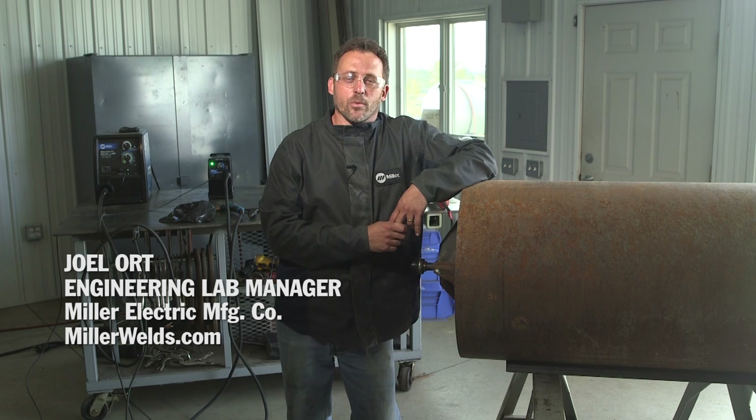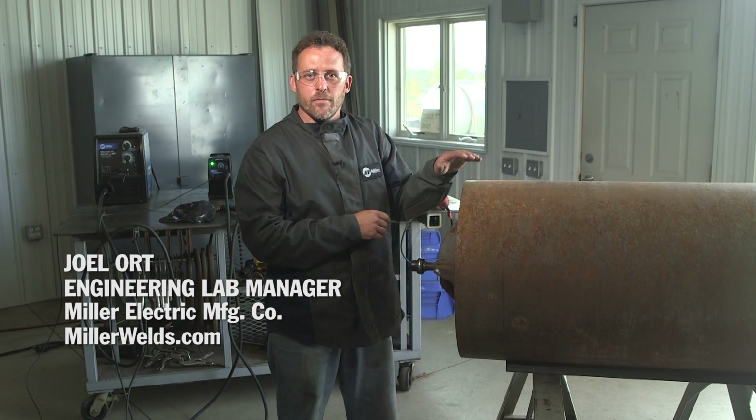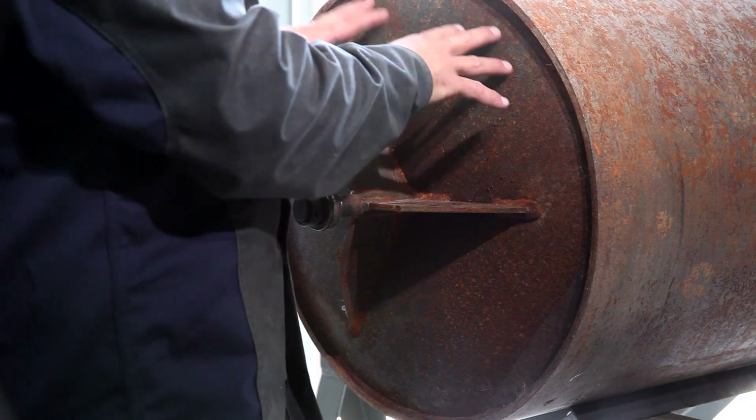Hi, I'm Joe Lort with Miller and we're here today to do a lawn roller repair. What happened was the customer left the roller out in the fall filled with water and when it froze it pushed the ends out about an inch, so it broke the bearings and we need to replace this.